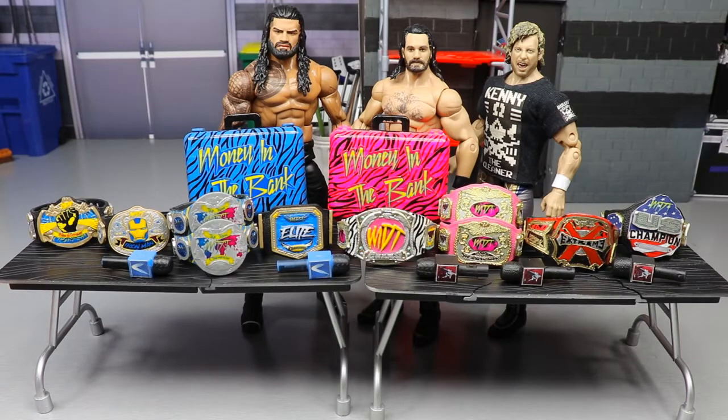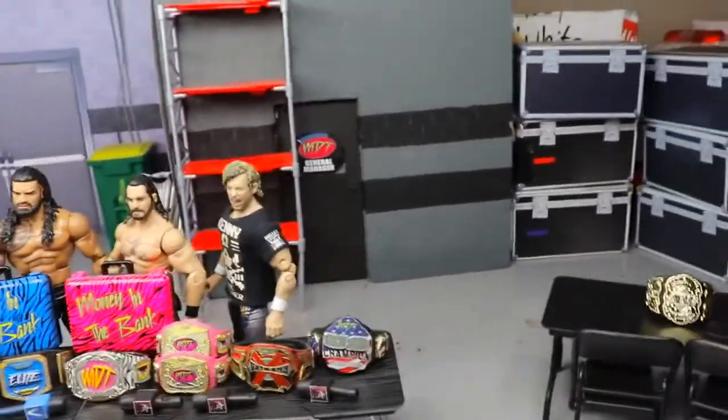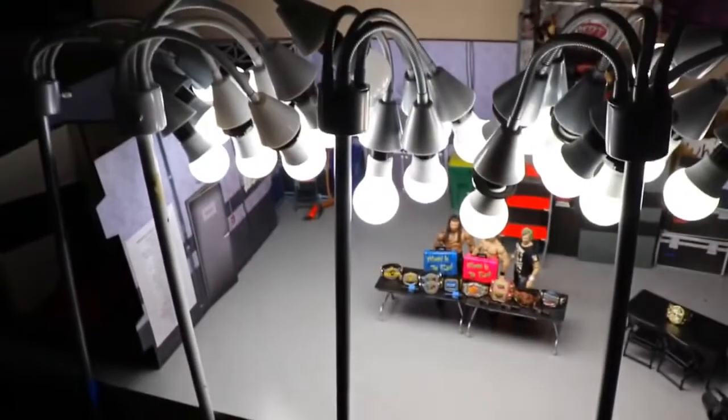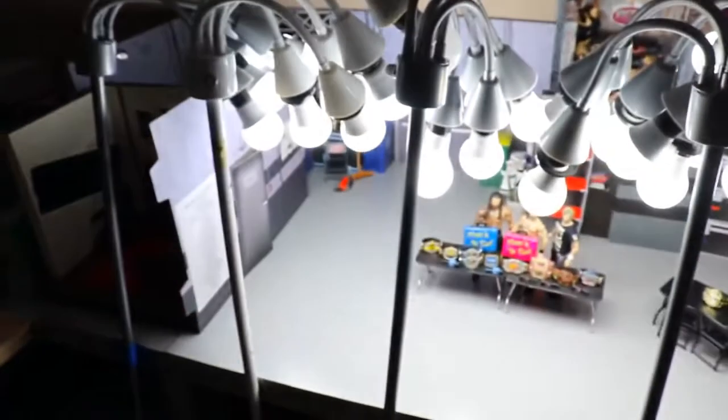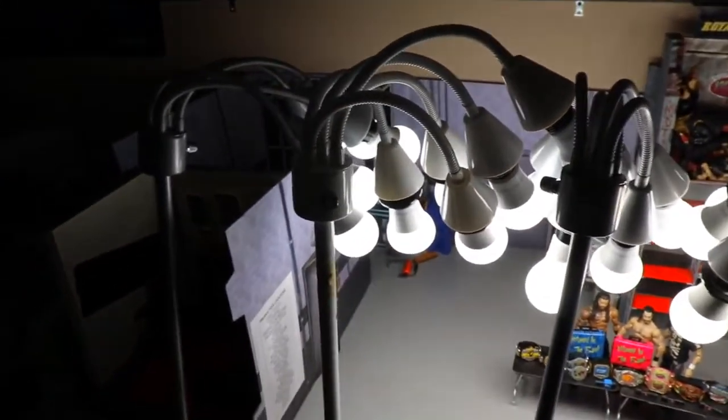Once you decide whether you want to do a classic or commentary fed, the first thing I'd talk about is lighting. Lighting is very important. I'll stand the camera up to show you my lighting setup.